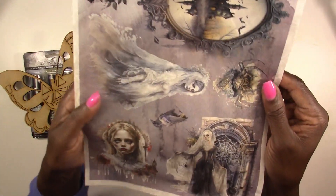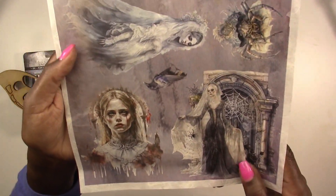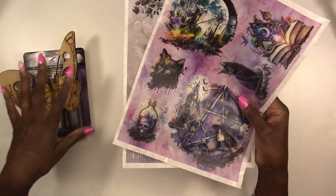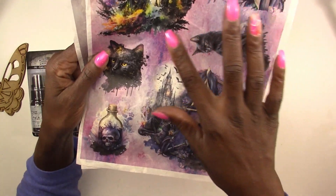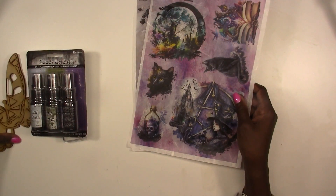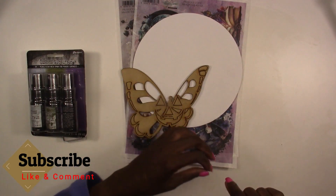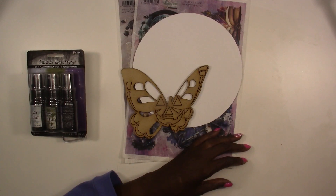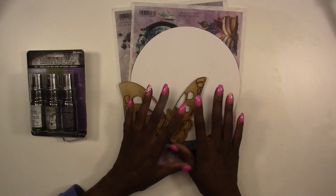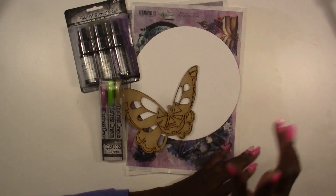You're also going to get a round 8x8 canvas, plus two sheets of Halloween rice paper from Art Alchemy — one kind of like a bride of Frankenstein design, and a fun witchy one. These colors match perfectly with the mica mists, so you can cut the images out, use them on the canvas, and then add the pumpkin butterfly on top. Make sure you hit the notification bell and turn notifications to All so you get notified whenever we upload a video.